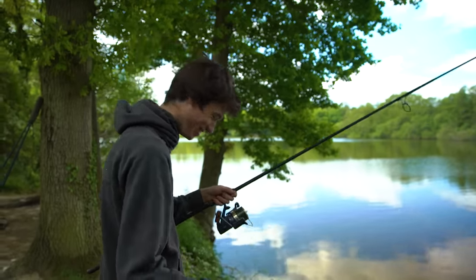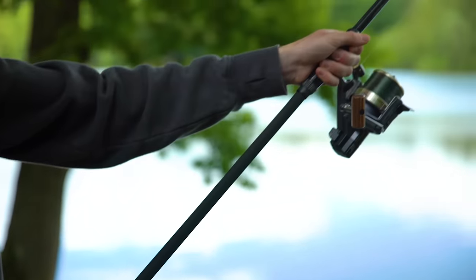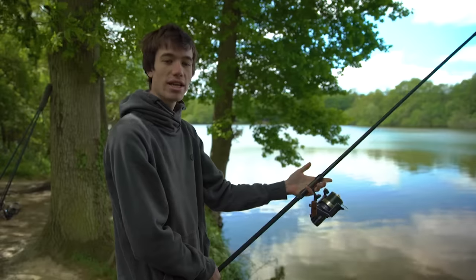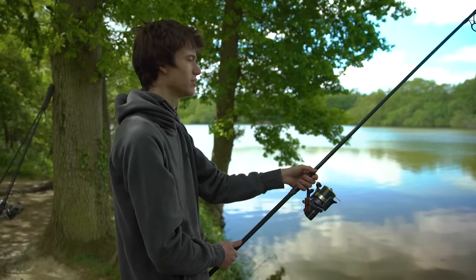With your other hand you place it right on the butt of the rod. By holding it right at the end you get maximum leverage so you can make a really big cast. When getting ready to cast you need to keep everything in line in order to get a very straight, accurate cast.